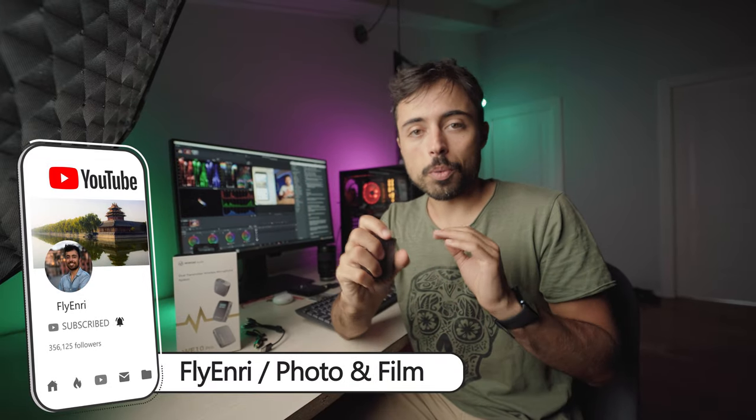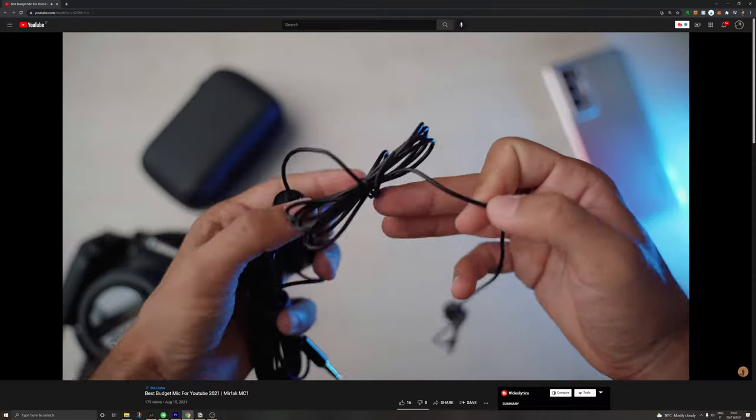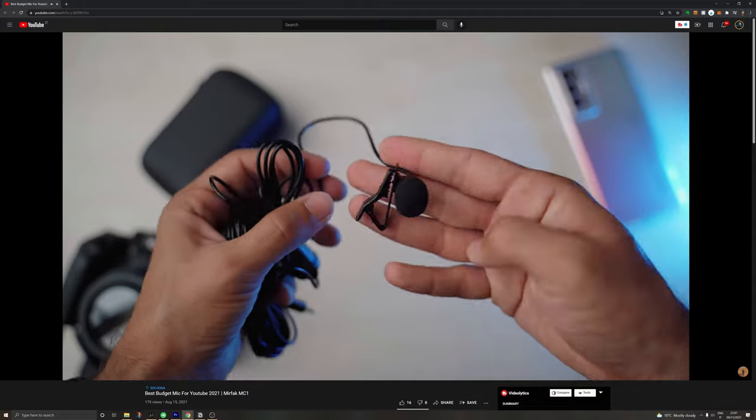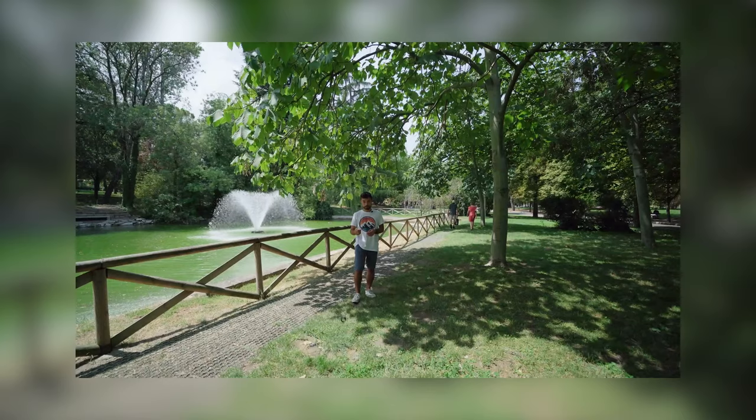If you're on a budget and you don't want to spend too much right now, you can check this video over here where I test Mirfak's lavalier microphone, which costs only $20 and is already going to guarantee you very good audio. The only problem with that microphone is that you have to connect it to the camera using a cable, and this solution here totally eliminates that, freeing you to walk around freely.